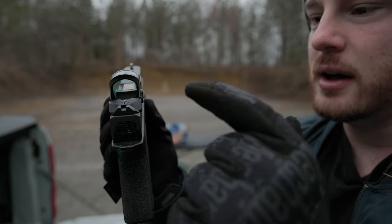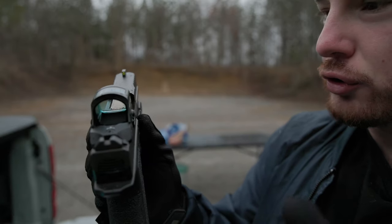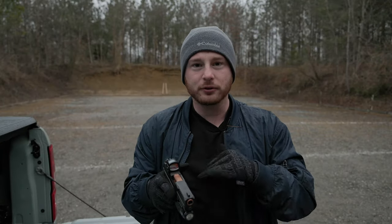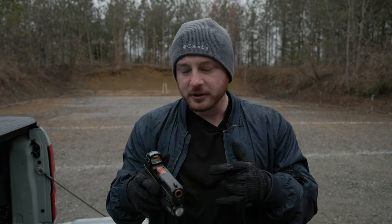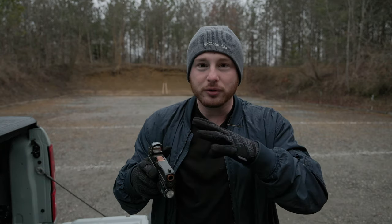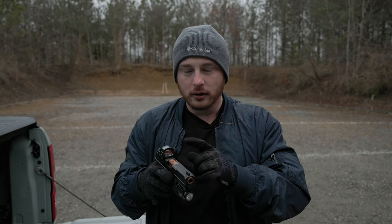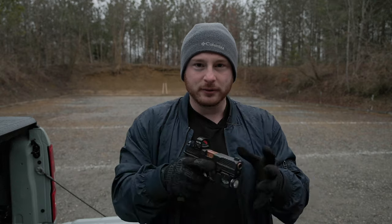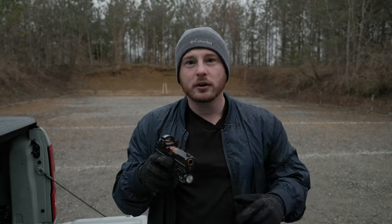Moving on to the sights on this gun — it comes with a blacked out rear and the front is a highlighter yellowish-green color. It makes looking down the sight and finding your sight picture way easier having those blacked out rears. I really like that a lot. As far as the optics mounting system, these come pre-cut for a red dot sight. It's very easy to accommodate a large amount of red dot sights on this gun — not as complicated as the Glocks where you need a bunch of different aftermarket plates.